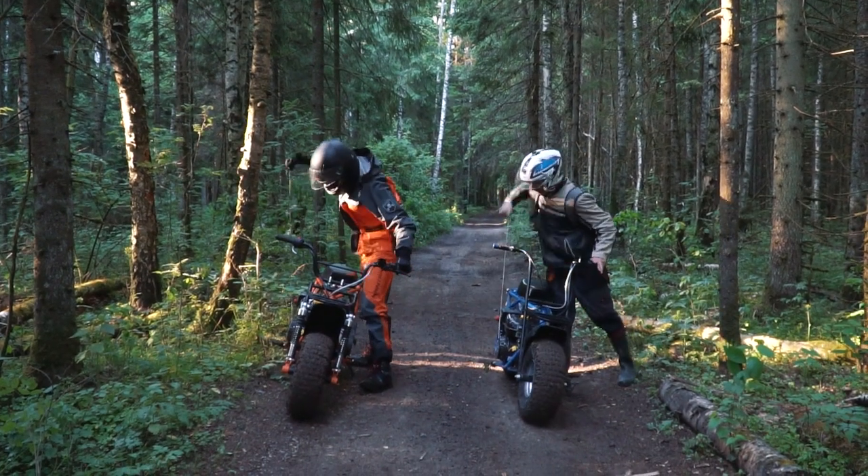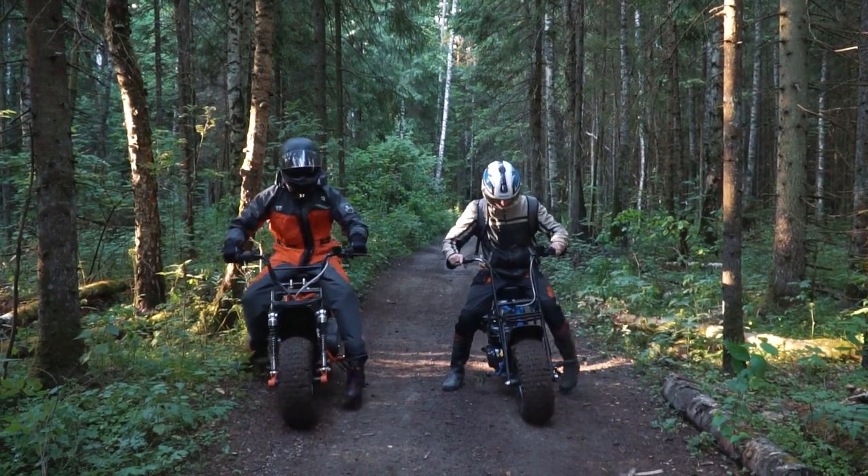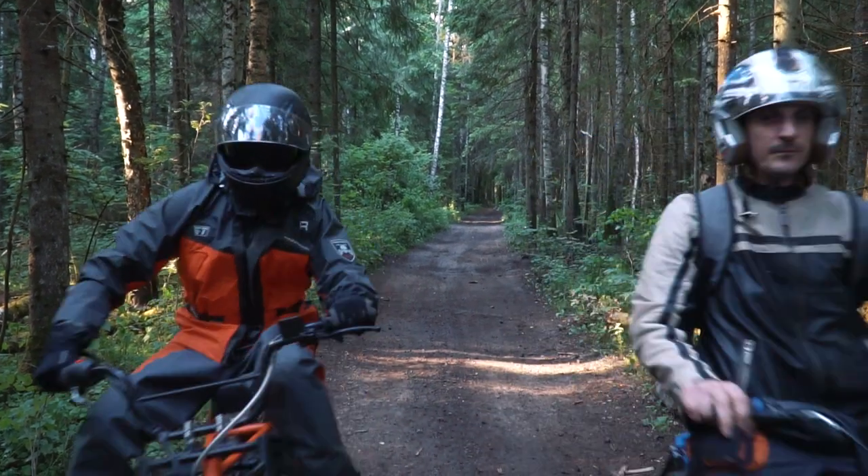This time we have for review the newest Dutch motorbike Scout Safari. It is probably the simplest and most affordable bike ever. Let's find out what they can do, let's go!